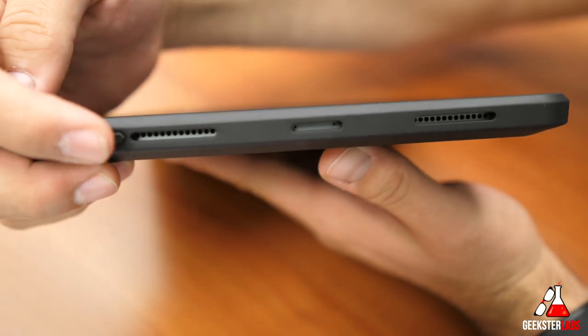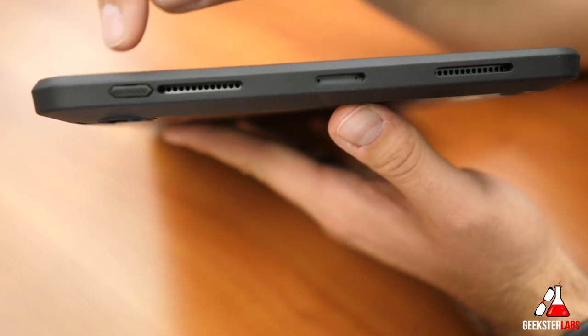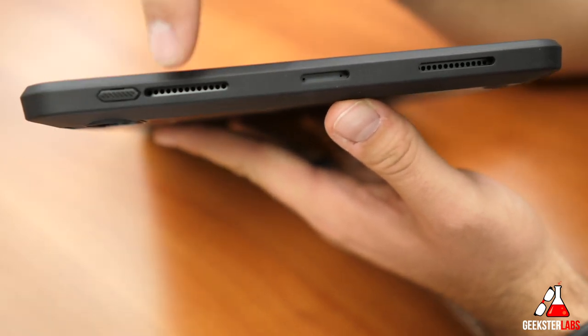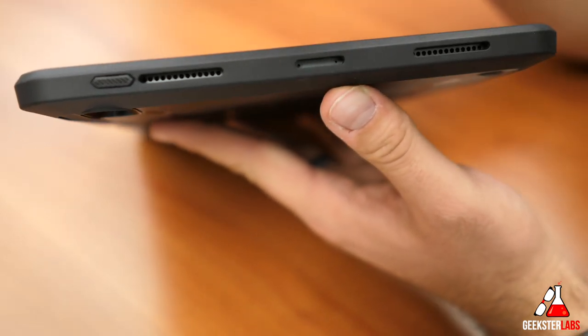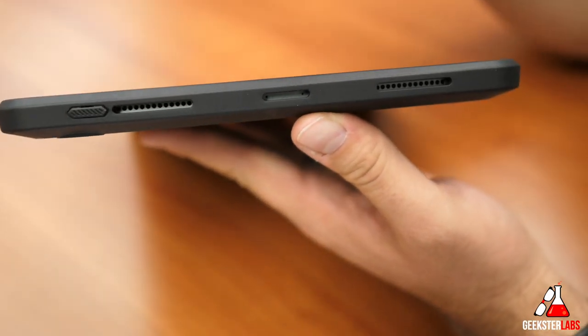Starting at the top of the case, we have the sleep and wake button — you can feel that click when you press on it, so that button is protected with a little mechanical button you can press down. You've got the two ports here for the speakers — no issues whatsoever when it comes to listening to audio. The microphone on top works as well.